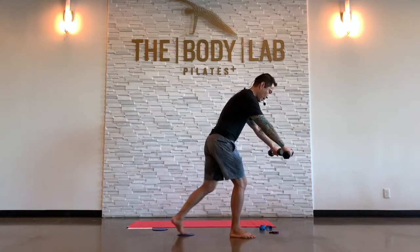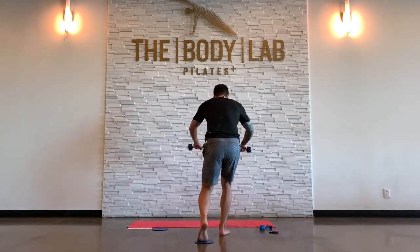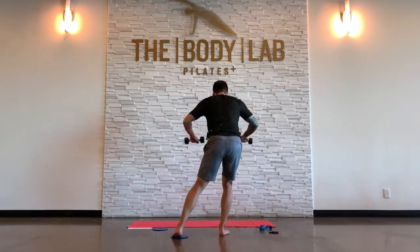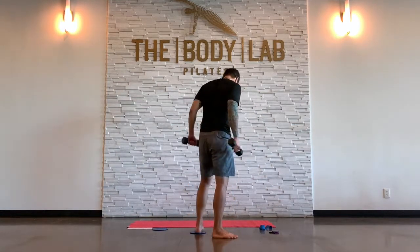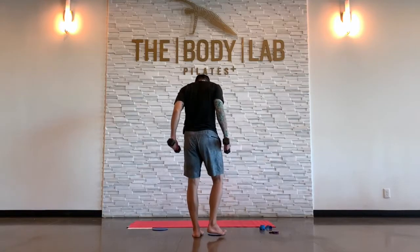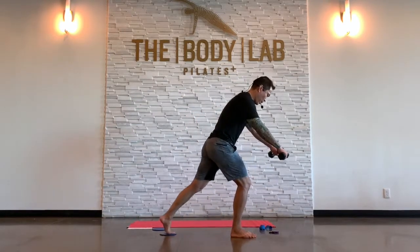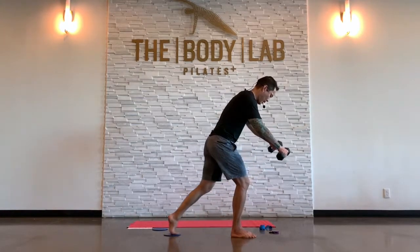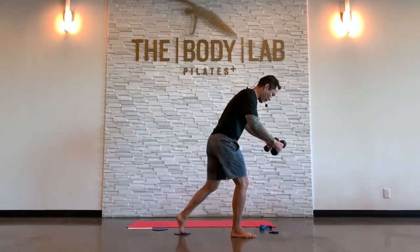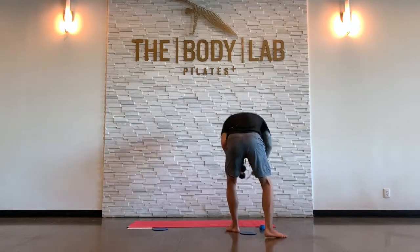Hold it. Maybe you kick in and out, maybe you take that curtsy kick. If the arms get too distracting, just forget it. We're back on the mat. RDL — stand on the right leg, lean forward. Maybe tap the dumbbells, come on up. Also known as warrior three. Chest forward. Bicep curl, perhaps.